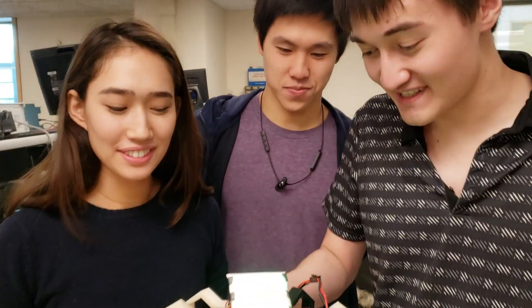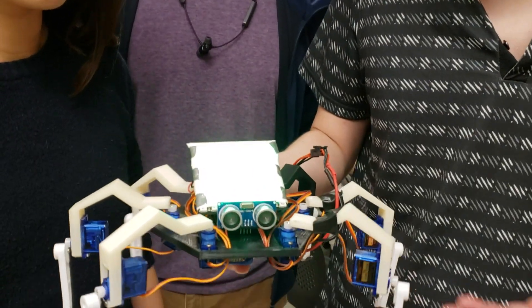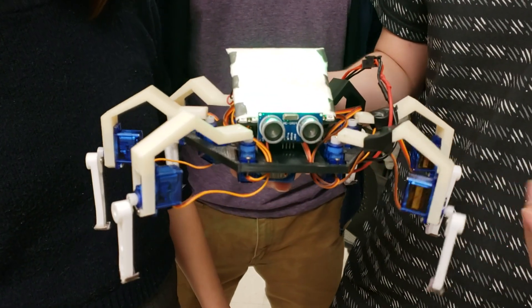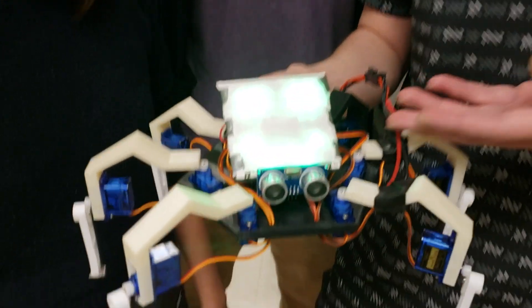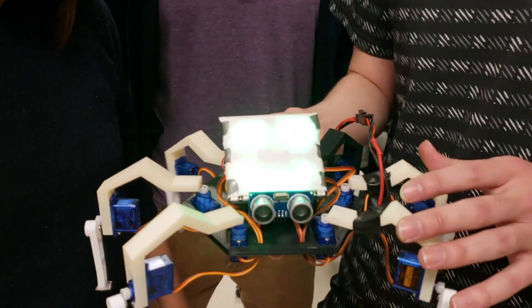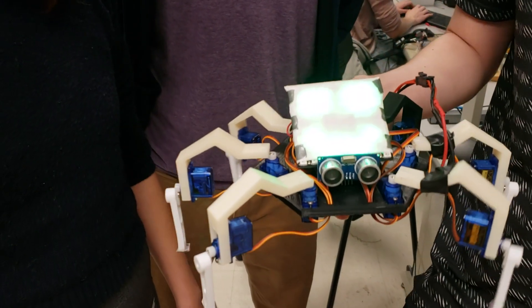Our project is a hexapod robot. It has 12 degrees of freedom using servos, and it can see obstacles using an ultrasonic sensor. It displays a face showing its mood depending on how many obstacles it's recently seen — so the more obstacles it sees, the more unhappy and angry it gets.